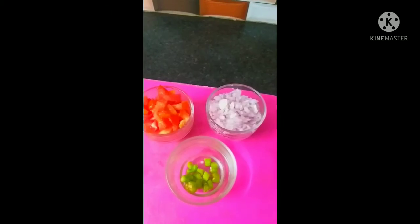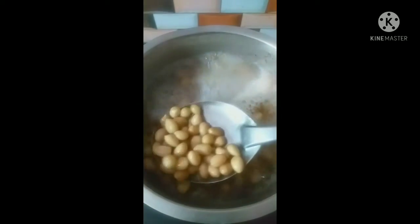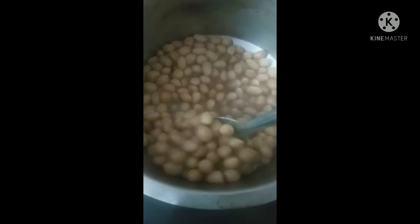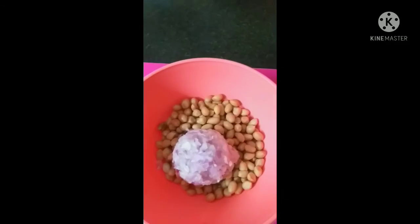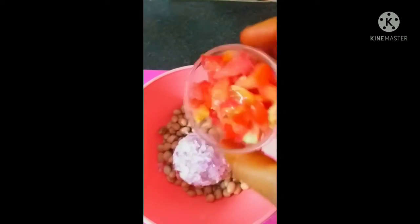We use 1 cup and 1 and a half cups of water to boil. We are going to make this recipe in 4-5 minutes. Now keep the ingredients ready as shown in this video.